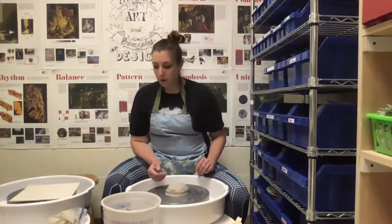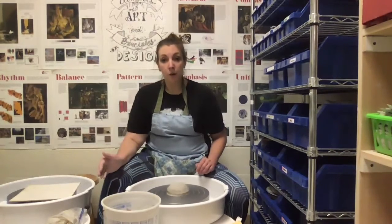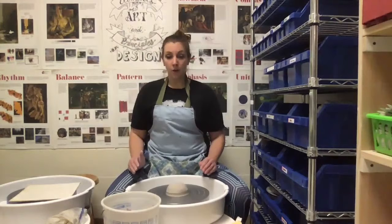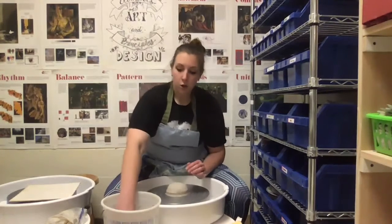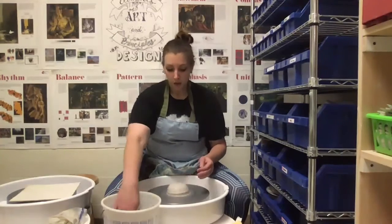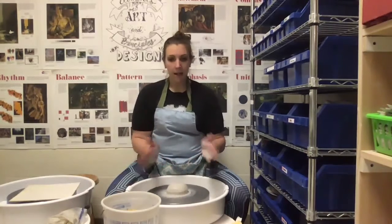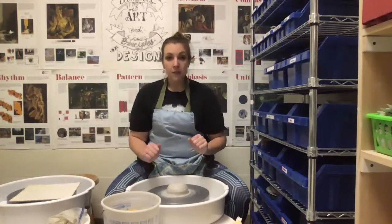When you start throwing, trust me on this — you want the wheel on full speed. So press the pedal down as far as it can go. Then, especially since you're inexperienced, take your foot off the pedal and set it down on the floor. The next thing you want to do is wet your hands. You always want there to be a layer of water between you and the clay so that there's no friction. Friction is bad — it's going to cause you to pull your clay off center. So I wet my hands, and look, my hands already have slip on them.